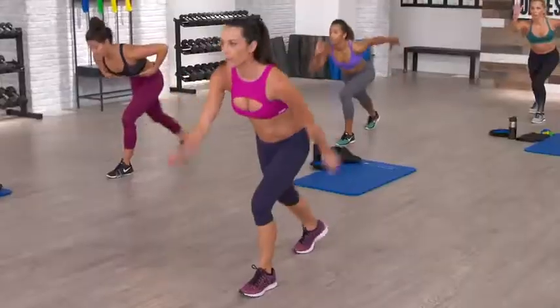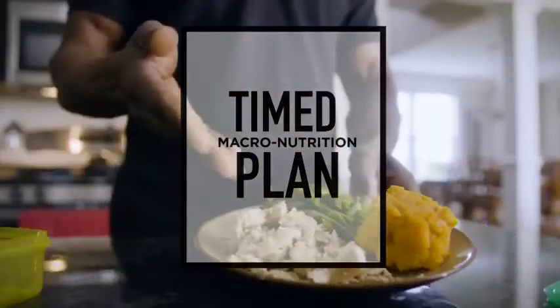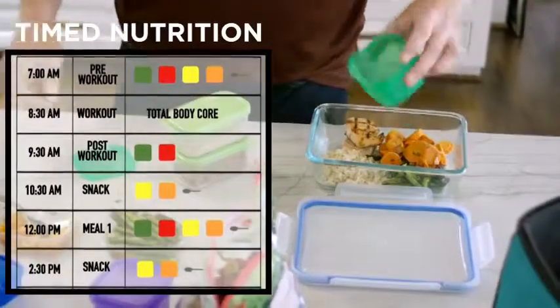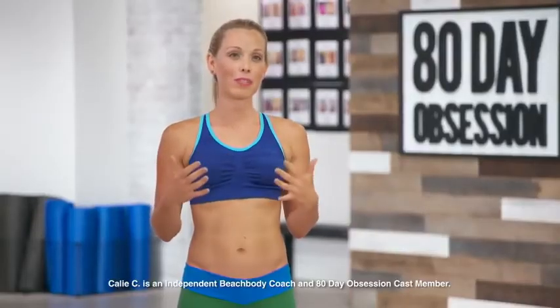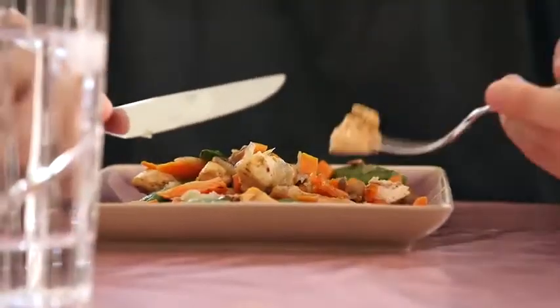And for the first time ever, Autumn is revealing her timed macronutrition plan. In 80 Day Obsession, it isn't just about what you eat — it's about when you're eating it. That's where the timing comes in. Not only will I be saying here are your containers, I'll be saying here are the exact containers that you're matching together and here's when you're going to eat them. The way the program's designed, it's like: eat this at this time. I feel like it takes all the guesswork out.